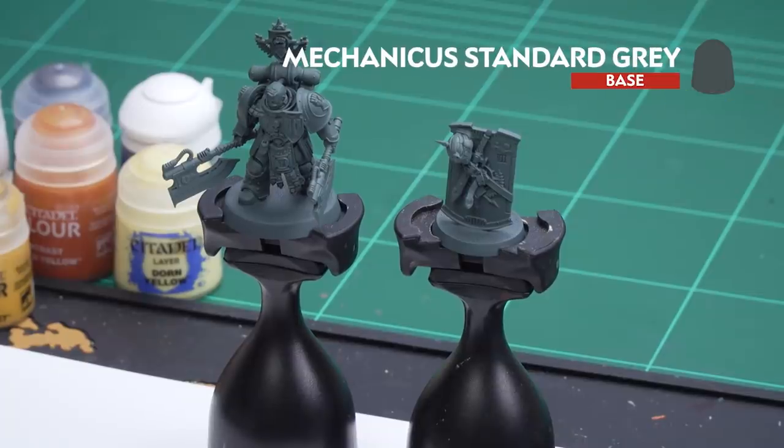Before we begin painting, the first thing we need to do is undercoat the model. I've used Mechanicus Standard Grey, which is a nice starting point for the colours. You'll also notice I've not attached the shield onto his back — that just makes it a lot easier to access all the details on his back when we're painting.